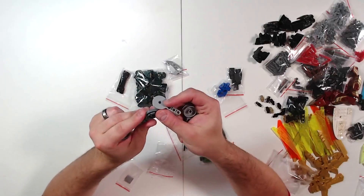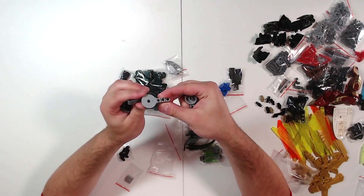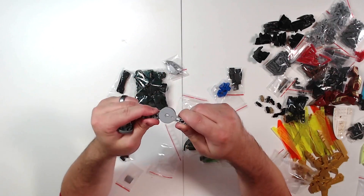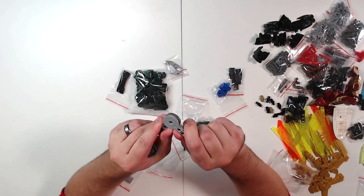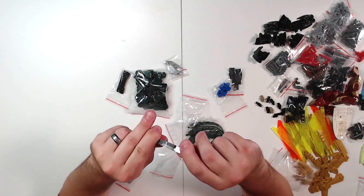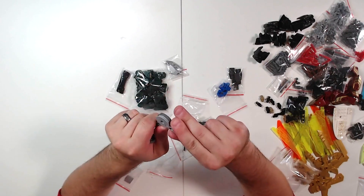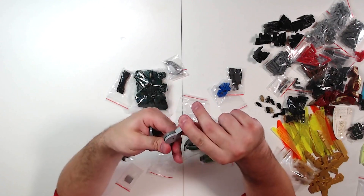It's a ratchet joint with a three-long Technic beam — they just connect like this and ratchet. There's a lot of friction, allowing for some one-dimensional posability that isn't ideal, but if you're building something huge that can't stand upright, this is a great way to do it.